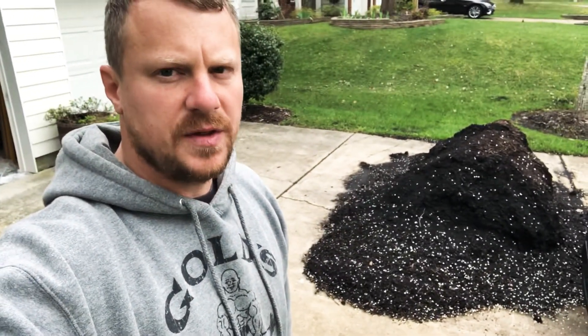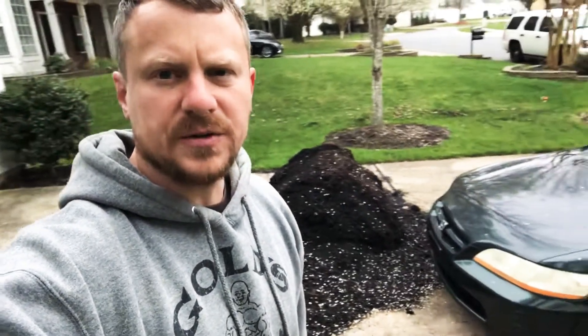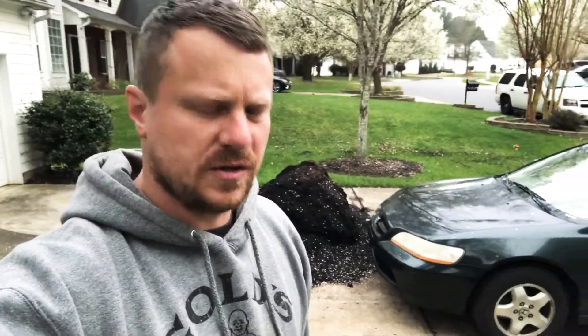The most recent thing I've been working on is top dressing everything on the lawn with this compost. I bought this compost for around $300 from the city of Charlotte.